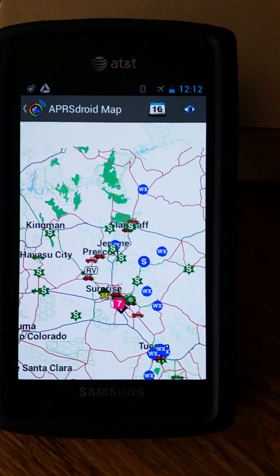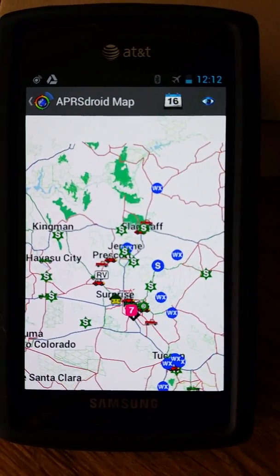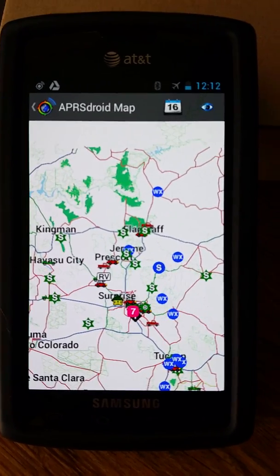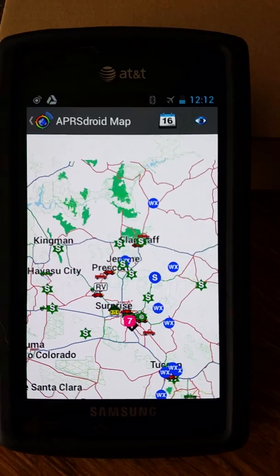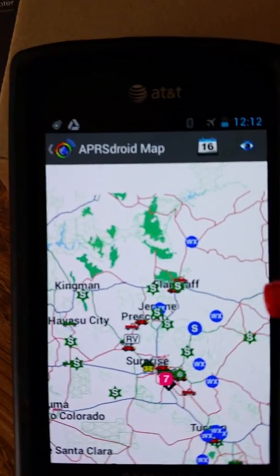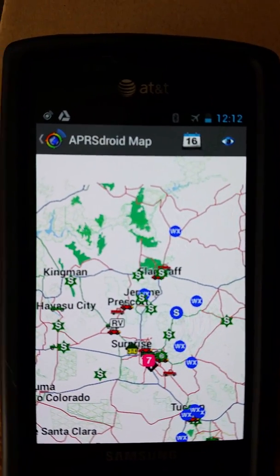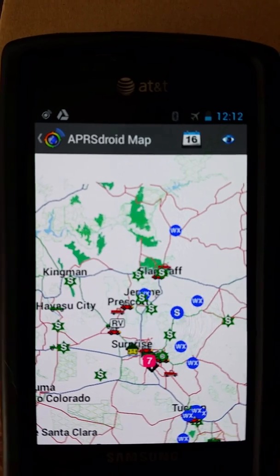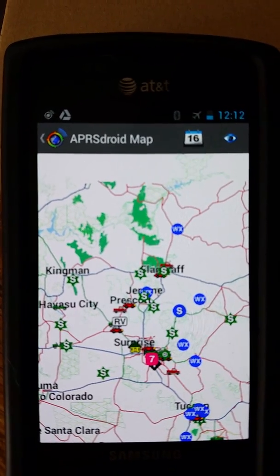On the phone, my big accomplishment was getting a map. All the waypoints you're seeing are actual waypoints received by the FTM-400, sent over Bluetooth into the APRS Droid application. A couple things to note: this is not the App Store version of APRS Droid. This is the OSM — Open Street Map — version. I'll provide a link to that.